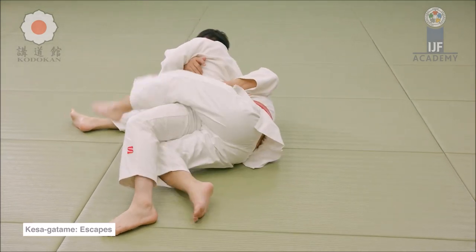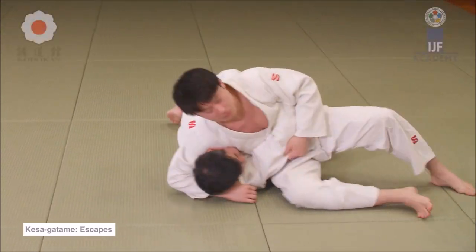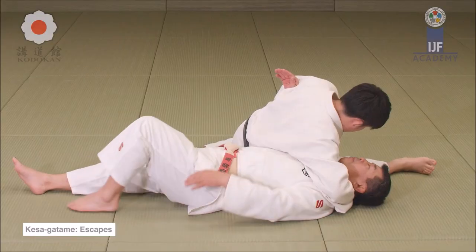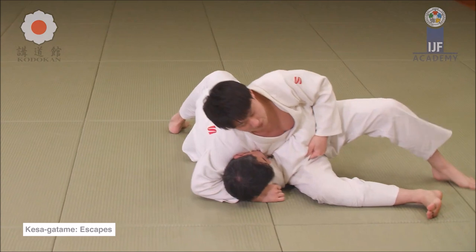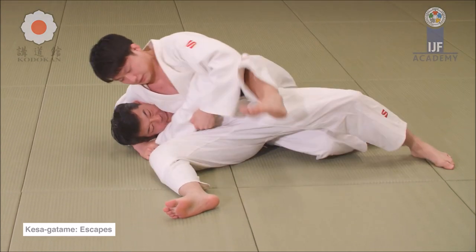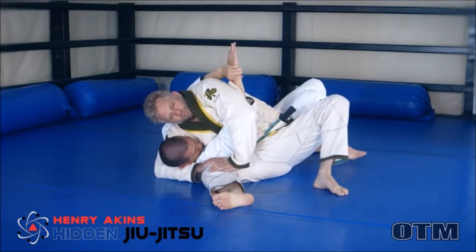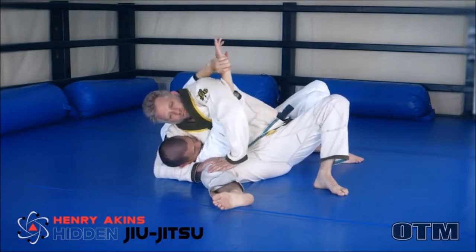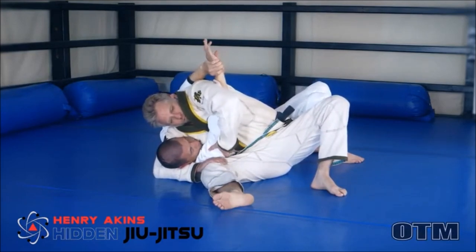I want judokas to understand that even if you put someone in half guard, you still have your head controlled, and self-defense-wise or in MMA, you're going to get your head beaten. You should always think about your shoulder position, neck, and head. Henry Atkins — Hanzo, I'm sorry — a Hickson Gracie black belt, explains that you tuck your head and neck in and fold them.